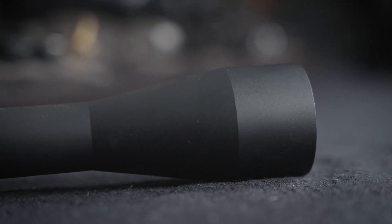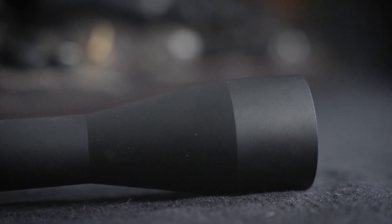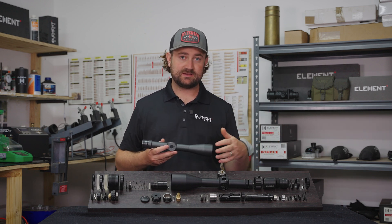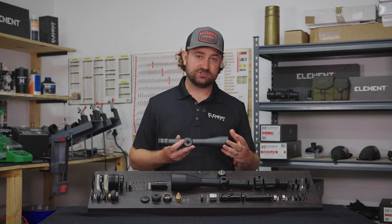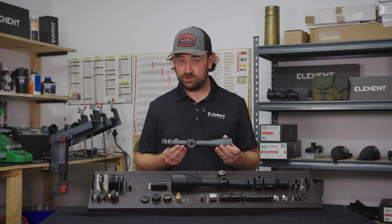Most modern body tubes, like this one I have in front of me here, are made of a single piece of aluminum, and you'll find that there are different alloys that have different properties that may be selected for different purposes. Some alloys are easier to machine and a little bit cheaper; some alloys are a little bit harder to machine, a little bit more expensive, but much stronger.